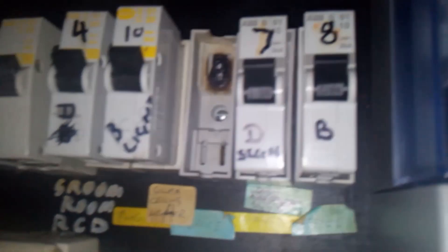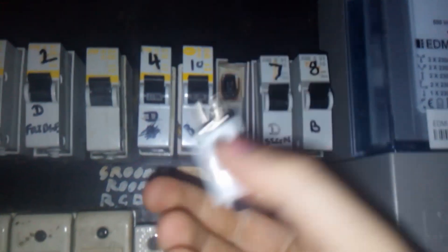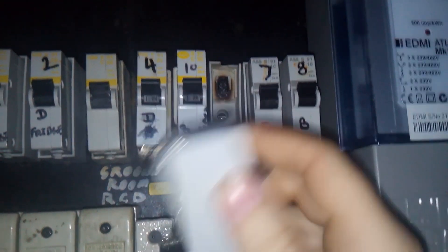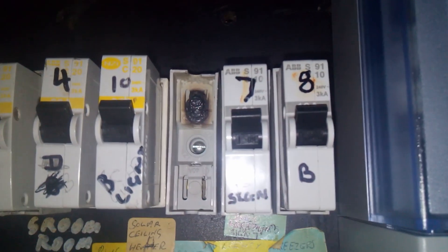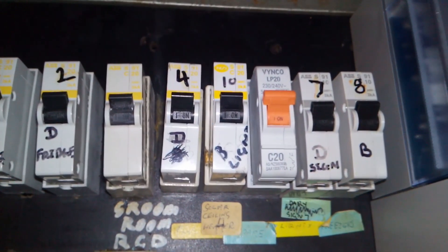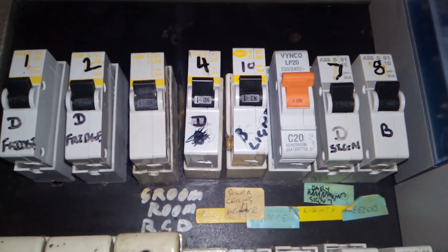So this is the damage behind it — it was pretty much welded on there, and this is almost too hot to hold. As you can see, it's pretty damaged. We'll get this changed over and throw a new one in. She's all changed out, and the cables behind it have been replaced as well, just because they were over temperature.